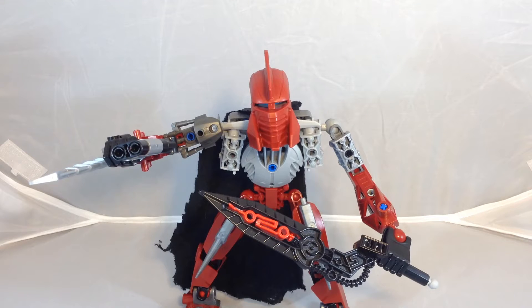Hey guys, Taronical here. This may seem like a kind of random mock review, considering I just made a stop motion that had two mocks in it that I could review. But I'm joined by Gladiator. What's up? And we thought that we'd do a mock review of his self-mock, Gladiator.